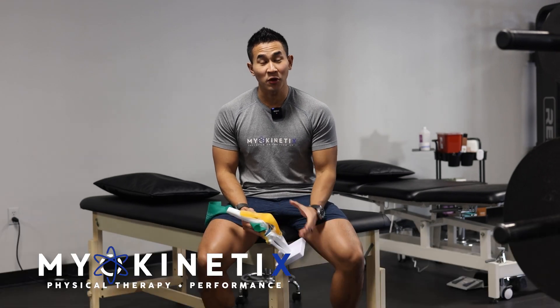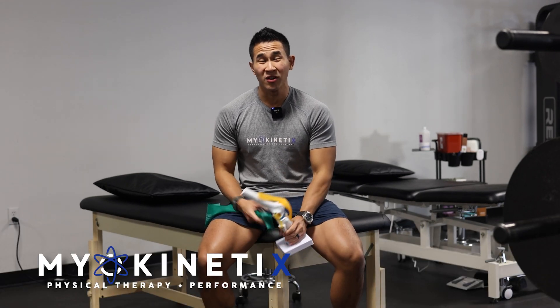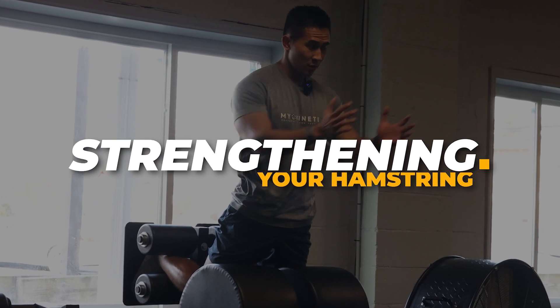What's going on guys, Dr. Natty here from Myokinetics Physical Therapy and Performance. Today we're going to talk about strengthening your hamstring and why it's so important.